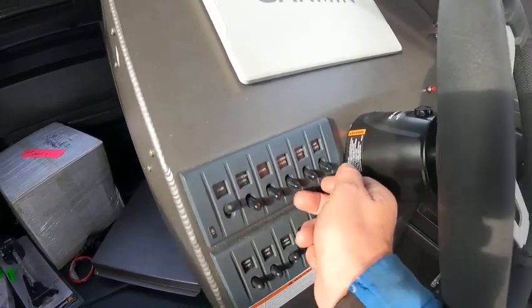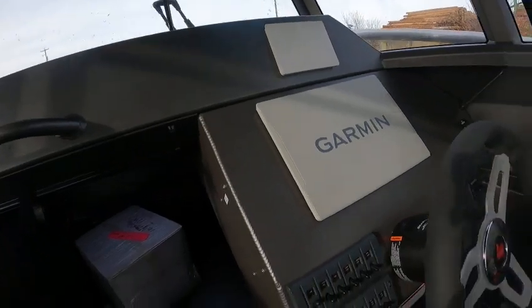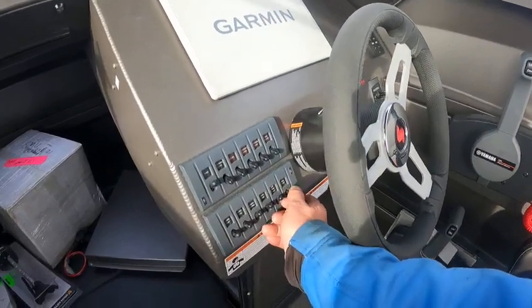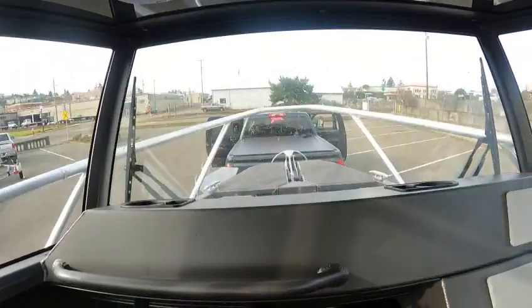Cockpit lights, anchor light, nav lights, wipers work, and I don't think I went through the wash down pumps yet. Tuna tubes work, bait tank works, auto bilge works.